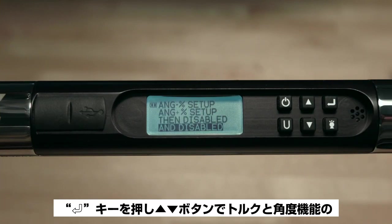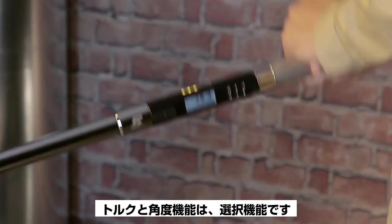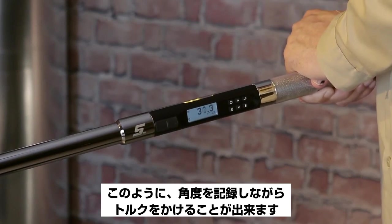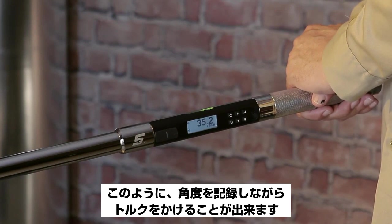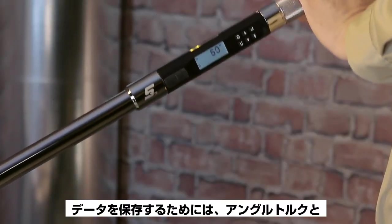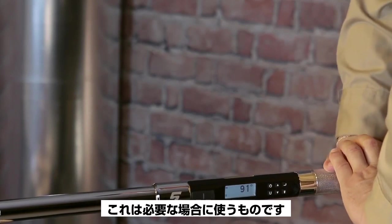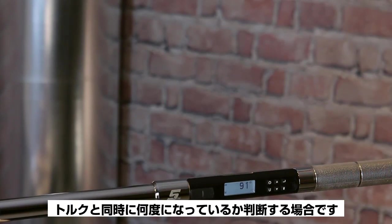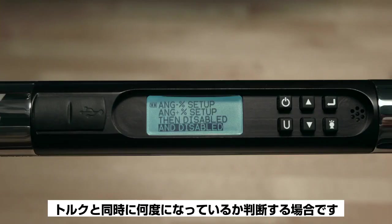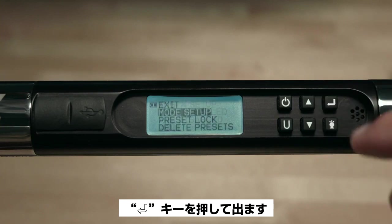The next item is AND Disabled. Pressing Enter allows you to enable or disable the Torque and Angle feature. This optional feature allows you to apply torque while recording the angle simultaneously. Both the target torque and the target angle must be reached for the data to be stored — useful when you want to apply torque and at the same time determine what angle is being applied to the fastener. Use the up arrow to highlight Exit and press Enter to escape.